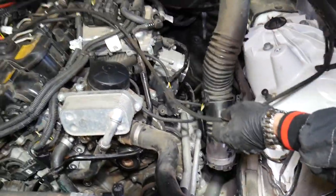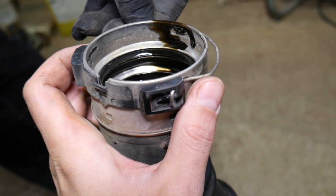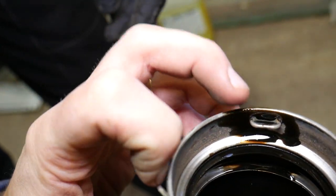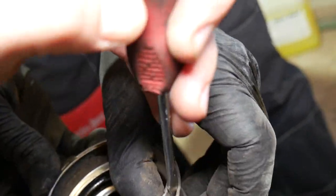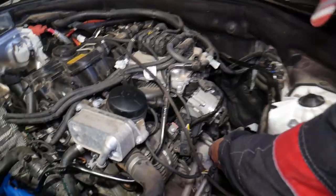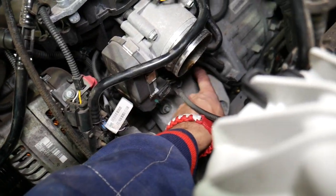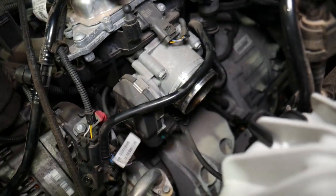This is the intercooler pipe. To release it, you need two screwdrivers to spread the spring-type hose clamp open on each side — it's normally closed. Once spread open on both sides, pull the pipe out. We also pre-loosened two engine mount bracket bolts using the reverse Torx socket — this time it's an E12 socket.